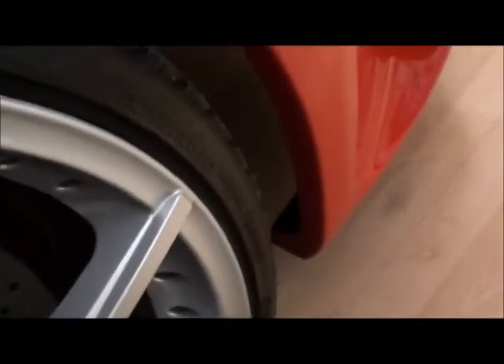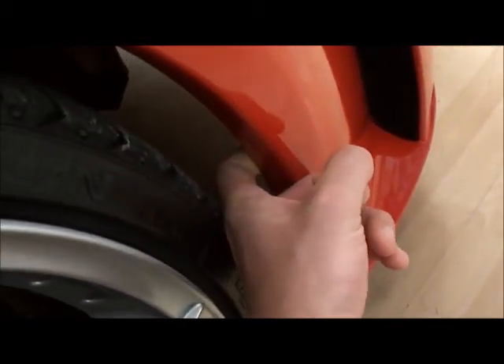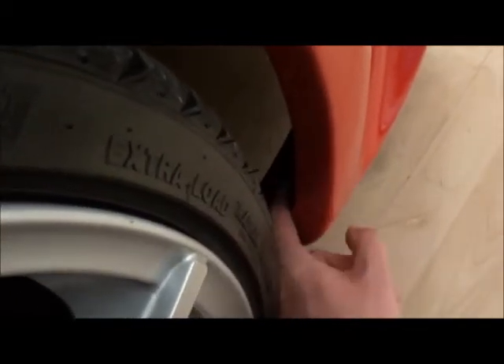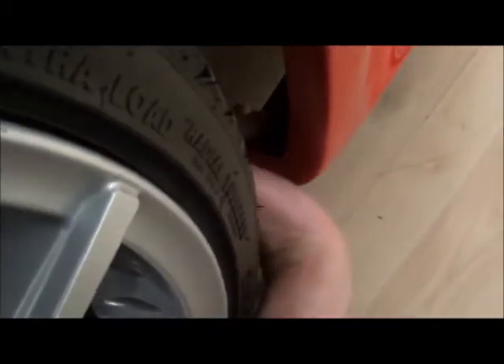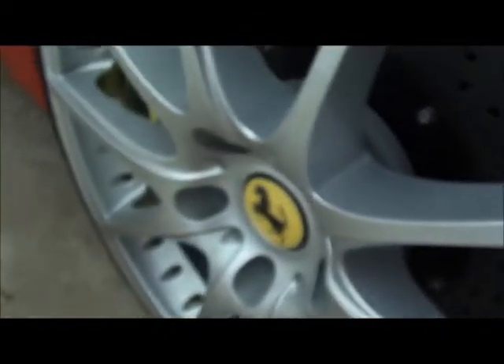Arch liners — I haven't got the front ones on at the moment. The front piece: don't try and fit it flush to this lip because the wheel will hit it when you turn. Mine start probably about an inch and a half inwards to clear the wheel and then they just go straight across. It's not flush but there's no other way around it.